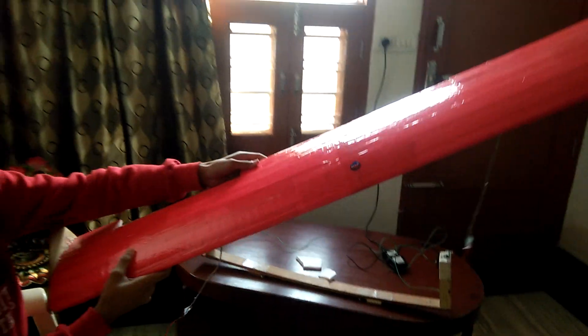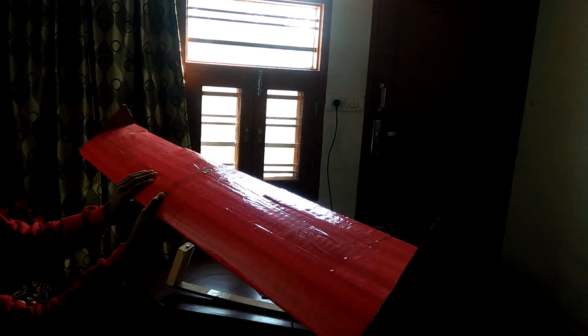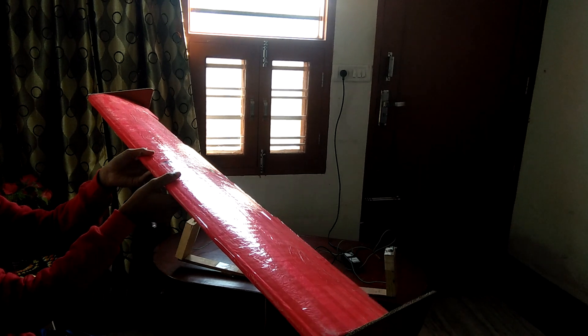I have made this hotwire airfoil using this hotwire cutter. I have used two pieces of thermocol, cut separately and then joined by tape. It's very efficient and very smooth.